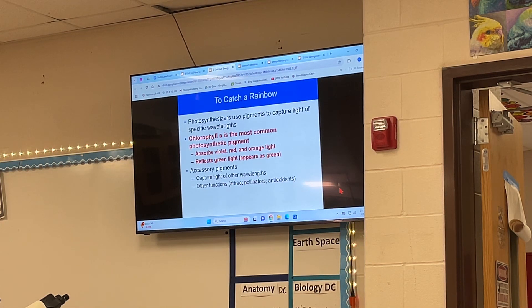Plants have chlorophyll. Chlorophyll A is the most common photosynthetic pigment. There's chlorophyll A and chlorophyll B, both of which are green — one is more of a greenish yellow, the other more of a greenish blue. Chlorophyll absorbs violet, red, and kind of orange, and it reflects green, which is why we see green. There are some accessory pigments that capture light of other wavelengths, and some that attract pollinators like purples, yellows, and reds in flowers.